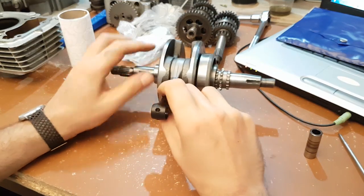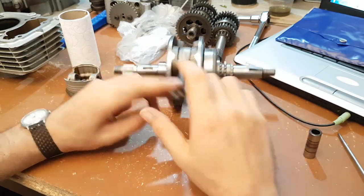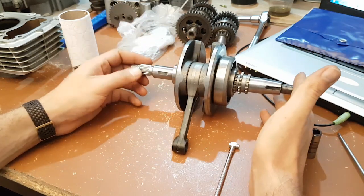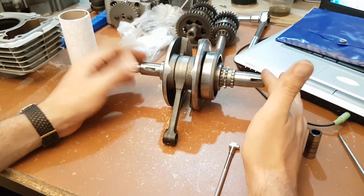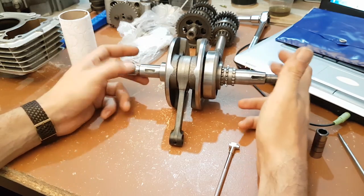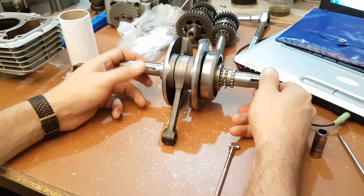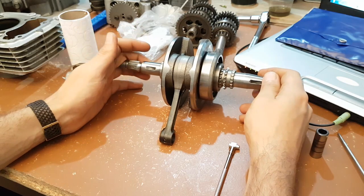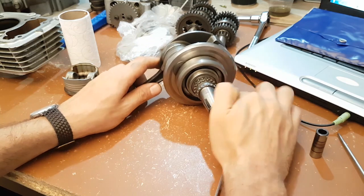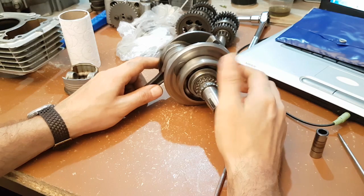I would like to speak about inspecting your crank and how to do it. There are several key points to check. There is runout that you should check at the ends — according to your service manual, my bike should be around 0.03 millimeters. You should also check the bearings to see if they are turning freely without noise or excessive noise.